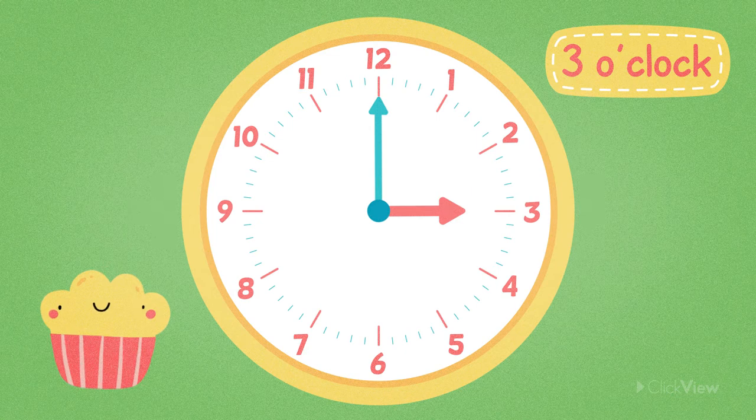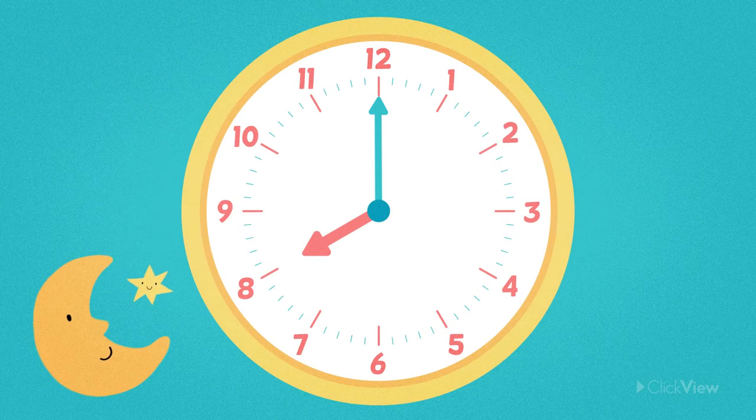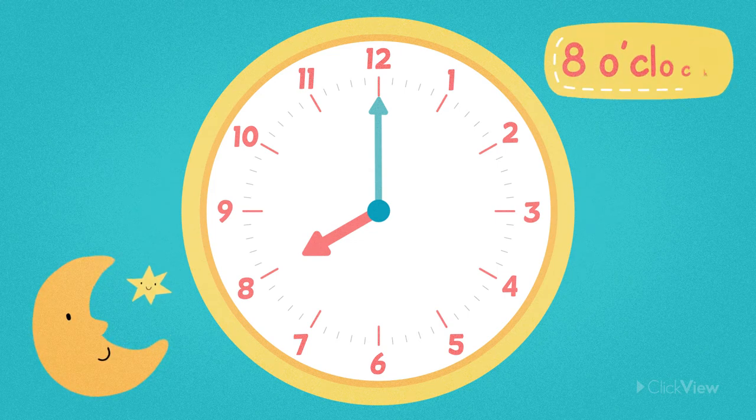Do you think you can read the time on the next clock? Let's give it a go. Where is the minute hand pointing? The minute hand is pointing straight up at the 12 again, so it's another O'clock time. But where is the hour hand pointing? It's pointing to the number 8. So, what's the time? It's 8 o'clock.